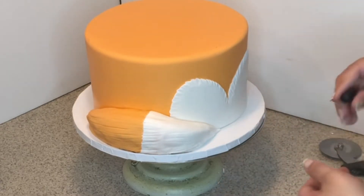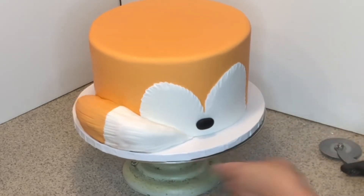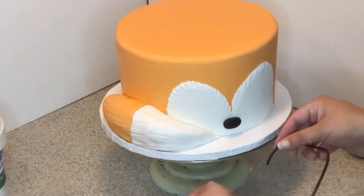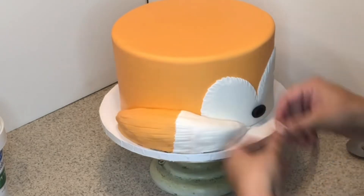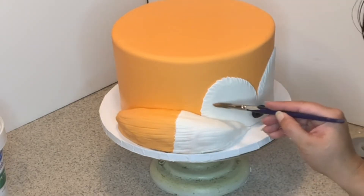Now we're going to make the nose and eyes. For the nose, just a piece of black fondant. For the eyes, roll a thin sausage and go ahead and attach it — not too sticky, just a little water.